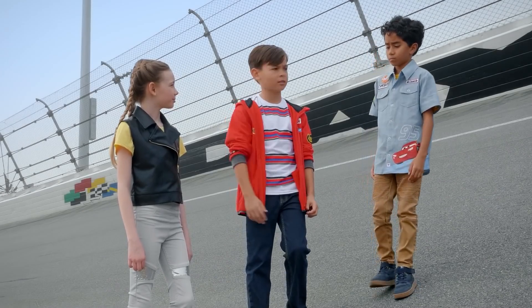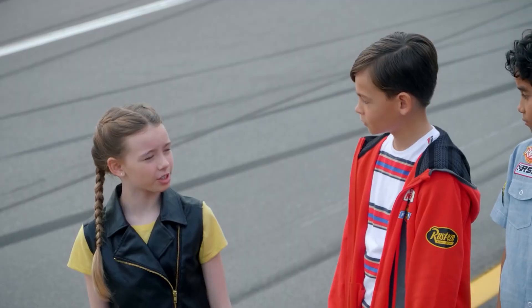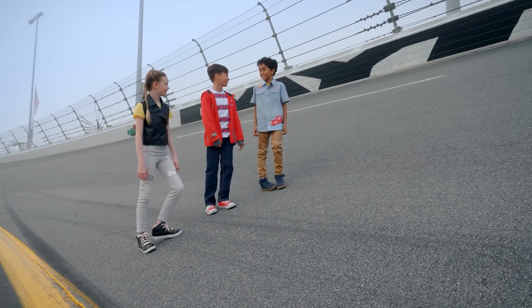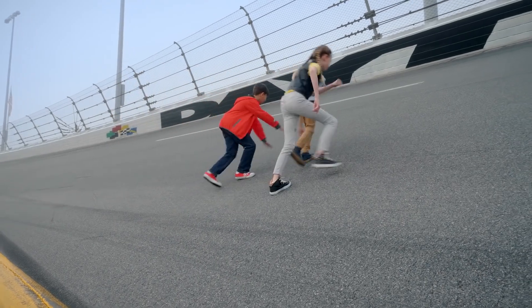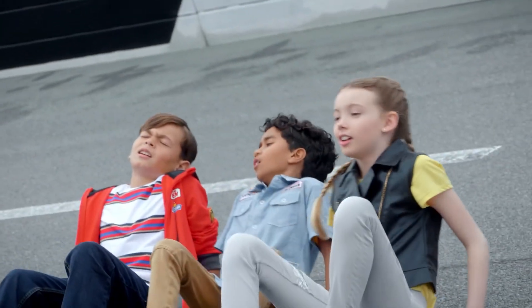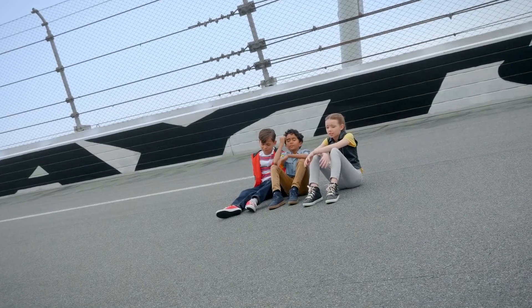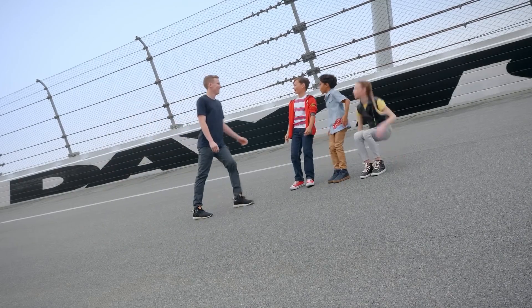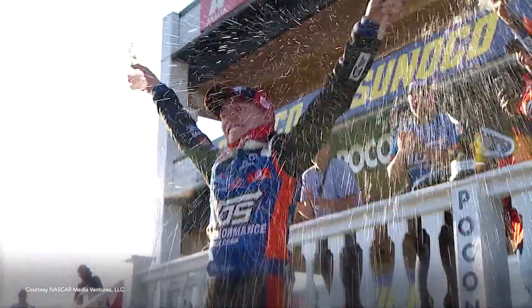How should we start to learn about this? Should we try to walk up the bank to see how steep it really is? Whoa — never mind, I think I'm good right here. Me too, this is hard work. No way! You're Riley Herbst, the NASCAR driver!